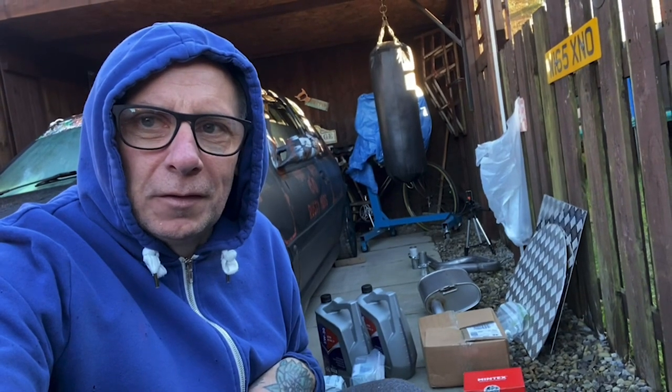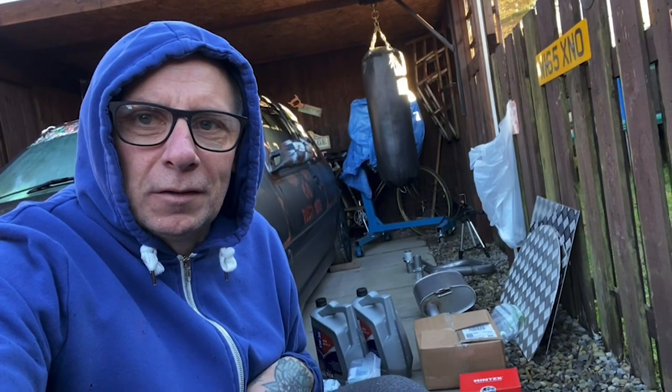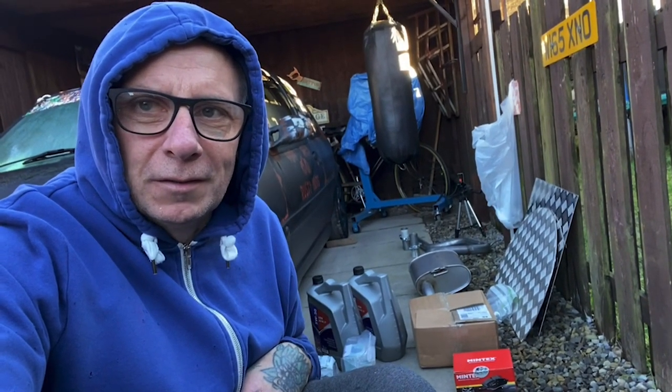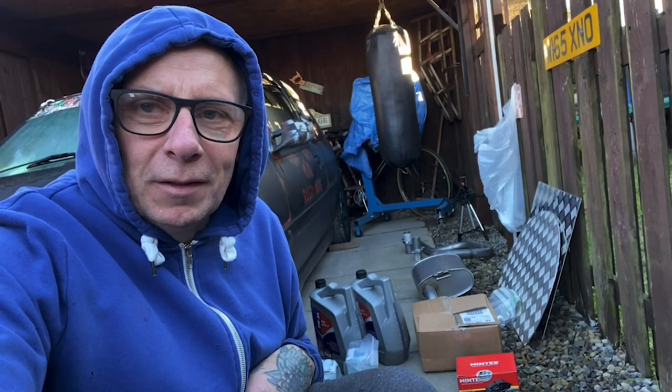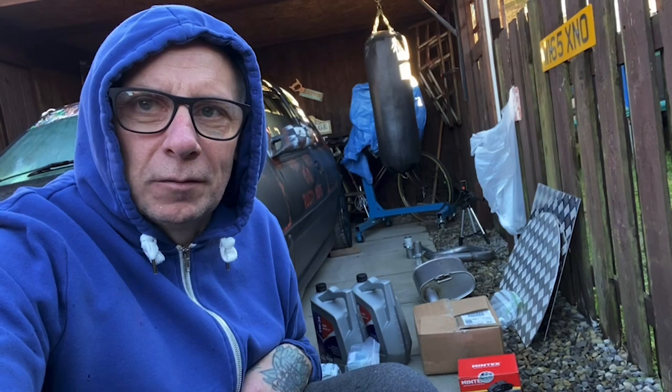Hello, welcome to this video. I'm Dave. The weather's not been too great for any of us in the UK recently. As most of you know that watch my videos, I do all my jobs outside. I've had quite a lot of frost and rain and it's not nice being out here. Anyway, on the floor behind me you can see I've got a few bits. I'll turn around and show you what I've got.